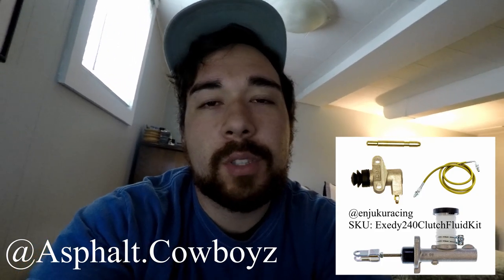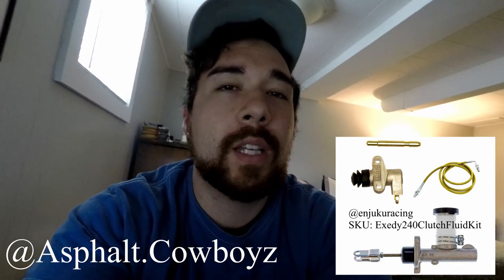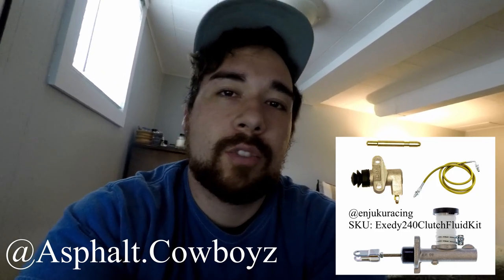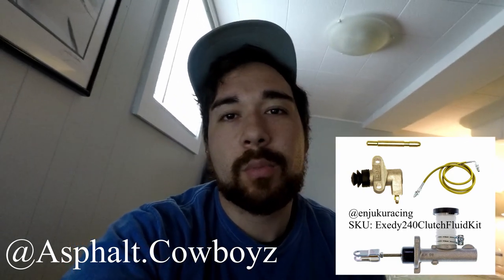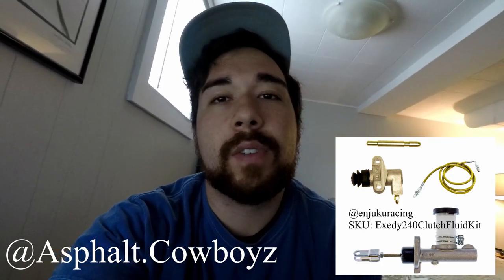So I've come to the conclusion that it's probably my throwout bearing, my pressure plate, my flywheel, or the transmission in general. I ended up picking up a transmission from my teammate - it's a good working condition transmission, so I'm super stoked about that. We will be throwing that in this Friday, so stay tuned for a video.